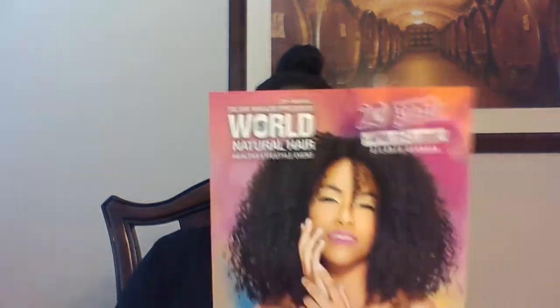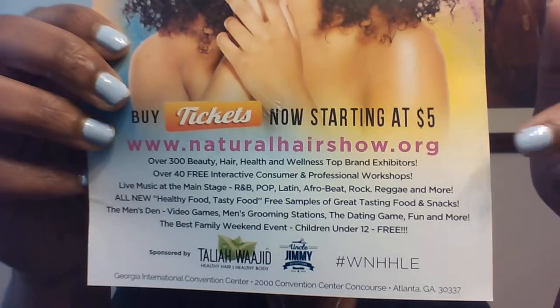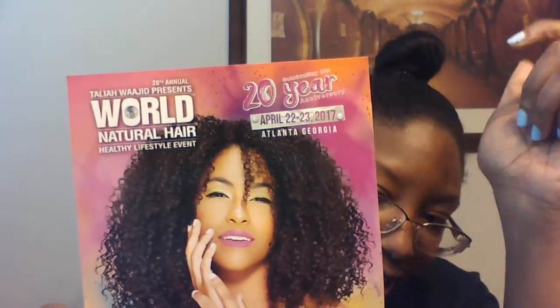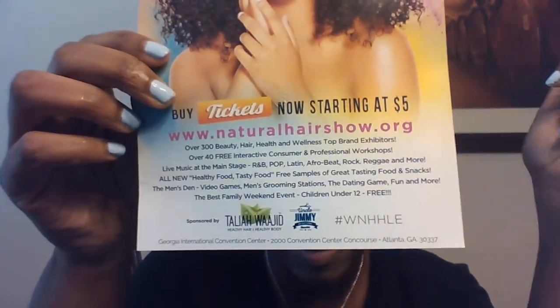Then I have this card: Taliyah Waheed presents the World Natural Hair Healthy Lifestyle Event, from April 22nd to April 23rd, 2017, in Atlanta, Georgia. You can buy tickets now starting at $5, guys. If you live in Atlanta or you plan on traveling there for April 22nd to 23rd, know that it is not that expensive.